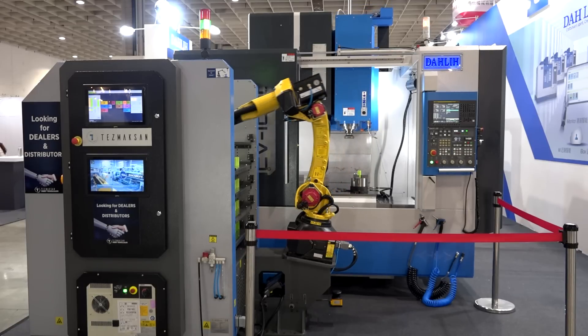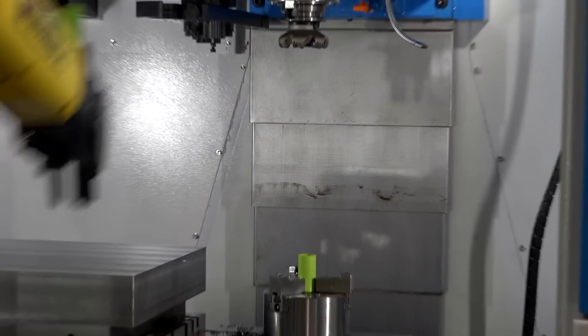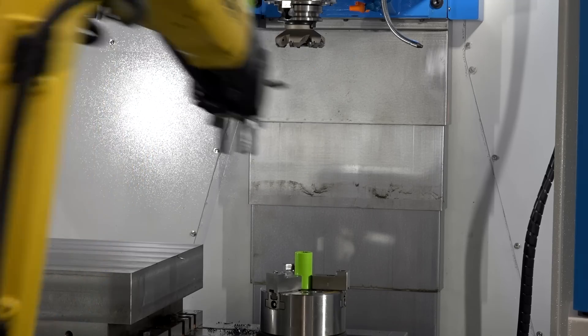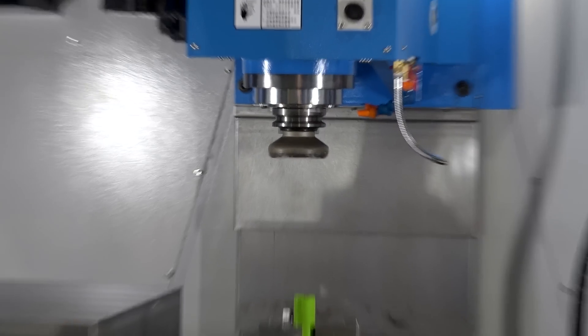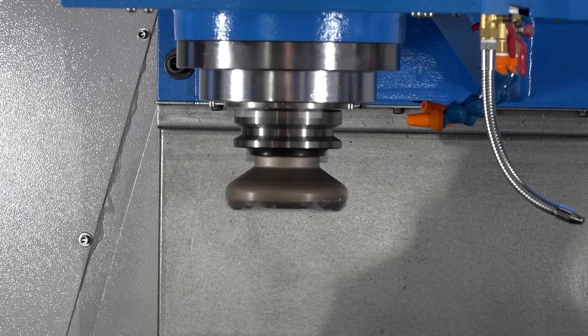The machine is three-axis as standard with box slideways for heavy cutting. It has a gearbox with full power from 200 RPM, and this particular model has an improved gearbox capable of 8,000 RPM as opposed to the normal 6,000 — so it's a twin-speed gearbox. You get that power all the way through the range, whether cutting aluminium, non-ferrous materials, Inconels, or duplexes.